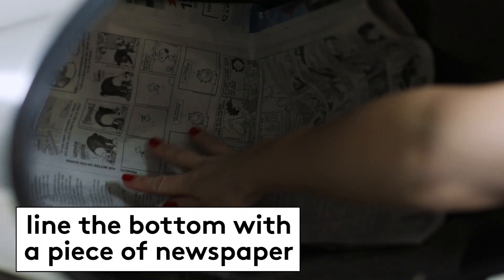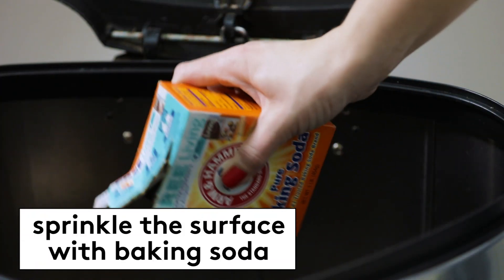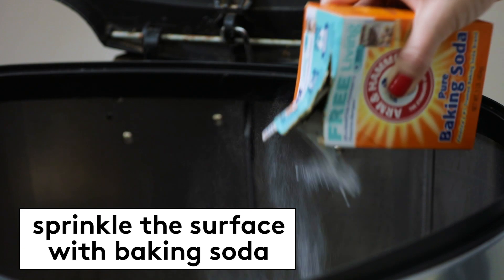To prevent a garbage can from smelling in the first place, line the bottom with a piece of newspaper or a paper shopping bag — it will help absorb any leaks that may happen. Then sprinkle the surface with baking soda, which will keep it smelling fresh. Want more cleaning tips? Follow along on RealSimple.com.